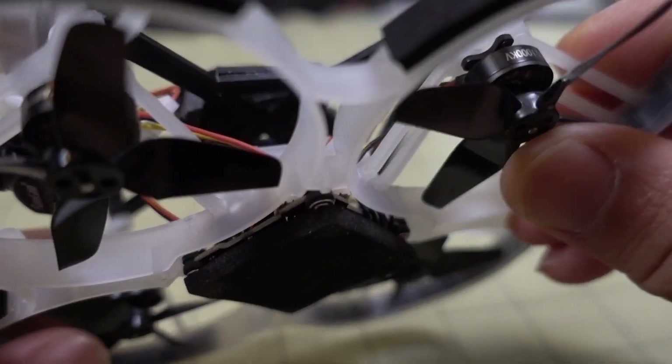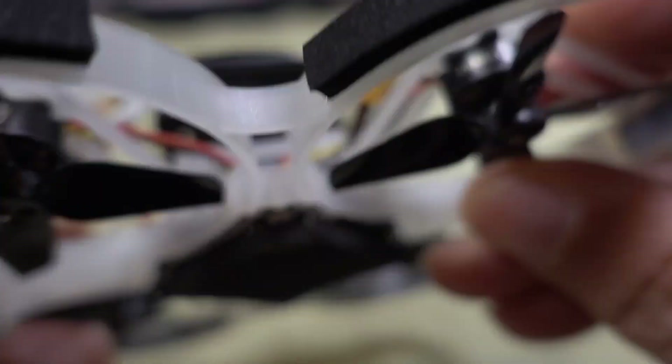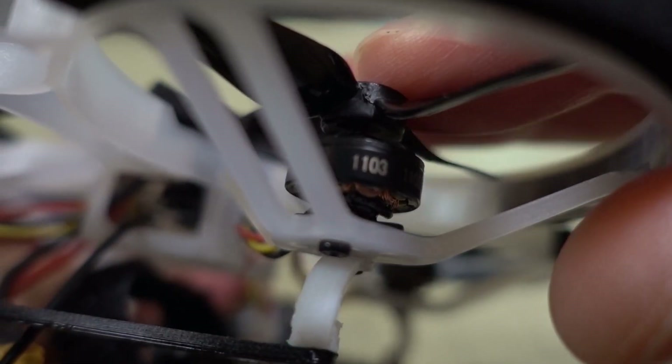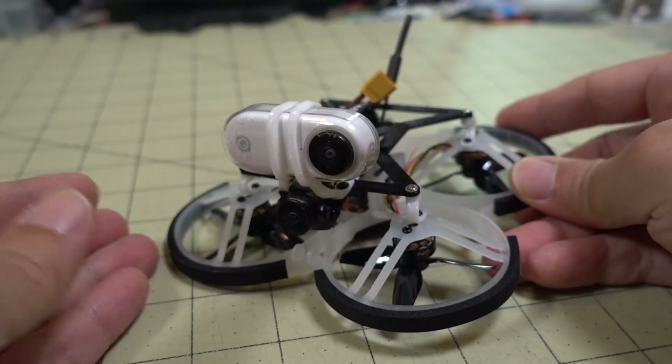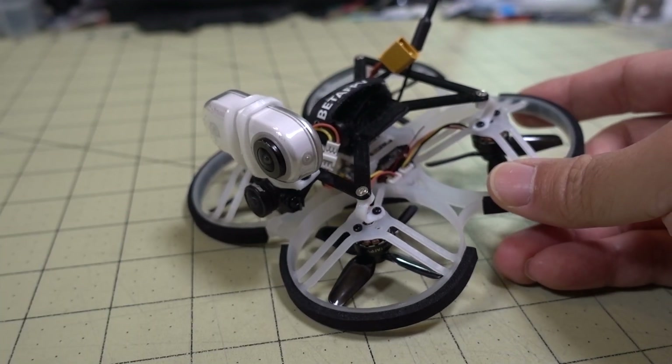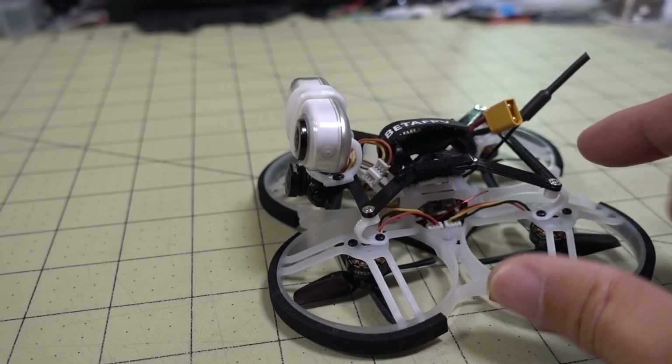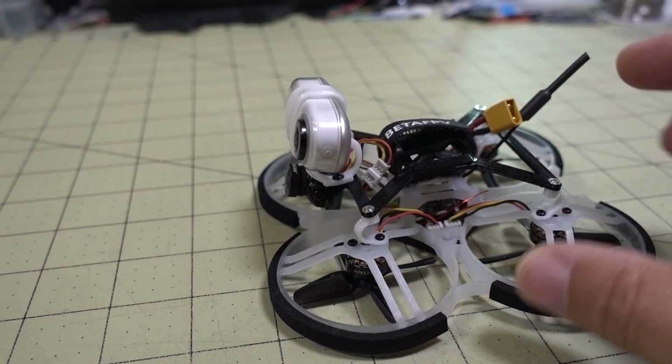This has the 11,000 kV motors — I think they're 11.03s. And so this is obviously inverted, so it's basically a pusher style, UMA85 style here, but this has the all-in-one board for 2S.